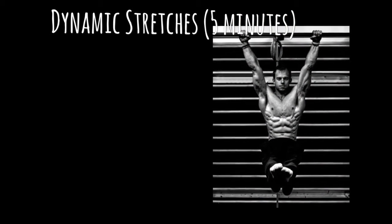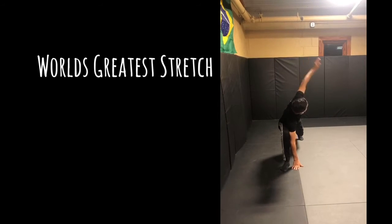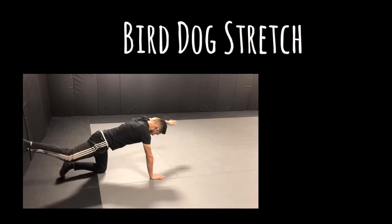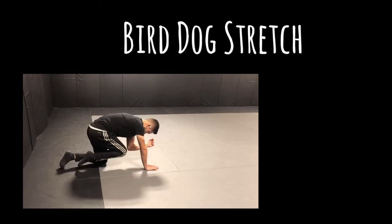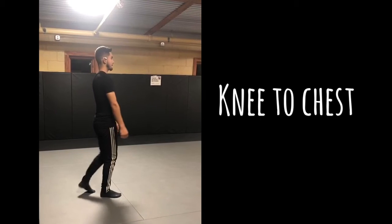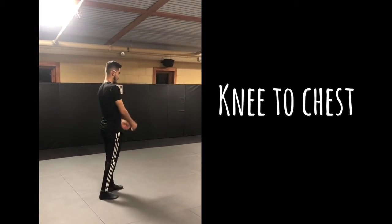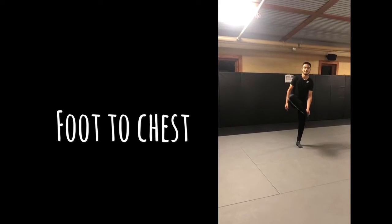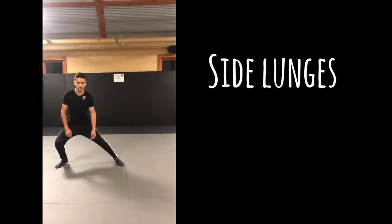Then we moved on to dynamic stretches, which took five minutes. We started off with the world's greatest stretch, went to the bird-dog stretch, foot to chest, and side lunges.